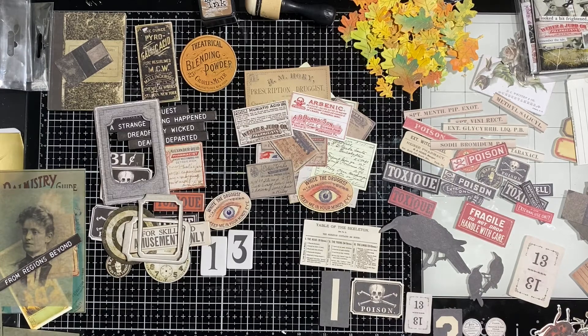Well, hello everyone, Pastor Ian, the Krabby Crafter here, getting ready to do a little Halloween decoupage. So once again, as I like to do, if you've seen any of my other videos, show you the chaos that is my workstation.